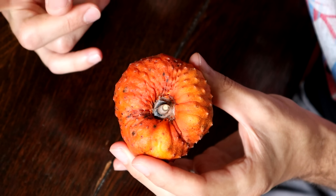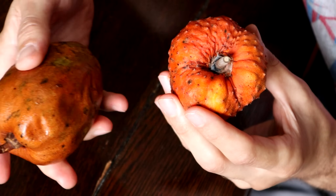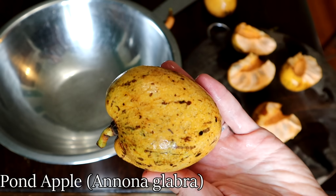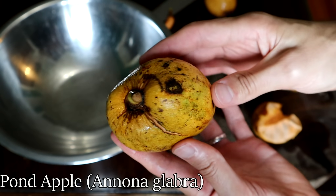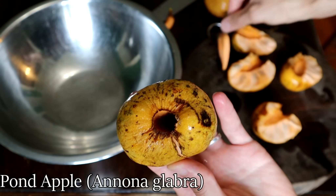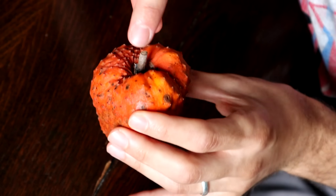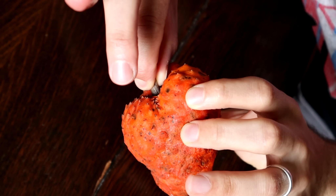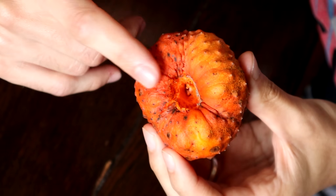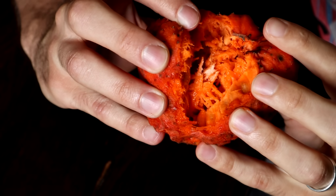There is one other tip to tell if these are ripe. I happen to have a pond apple — a different species, Annona glabra — and these ones also have to be super squishy when they are ready. In Vietnam, where these are quite popular, what people do is grab the stem, give a little twist and pull it out, and if it comes out clean that means it is ready to go. I have a feeling that will work for this one too. I'm gonna grab the stem, give it a little twist and a little pull — like a hand grenade — and yeah, it came out clean, so I think it is good to go.